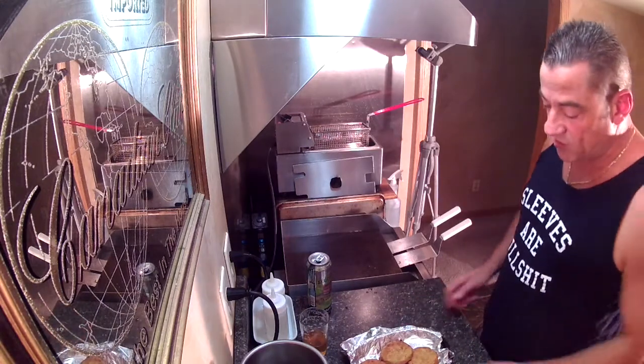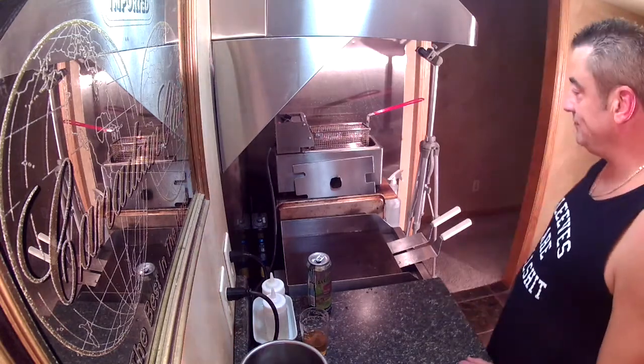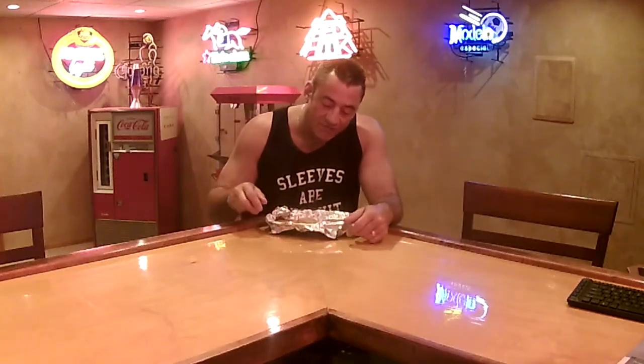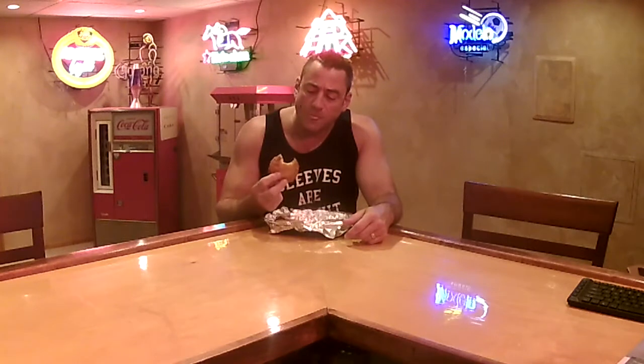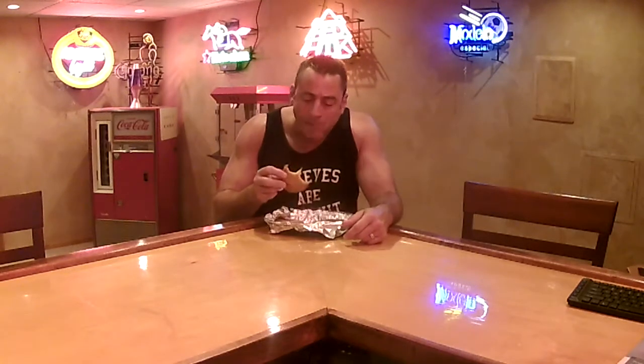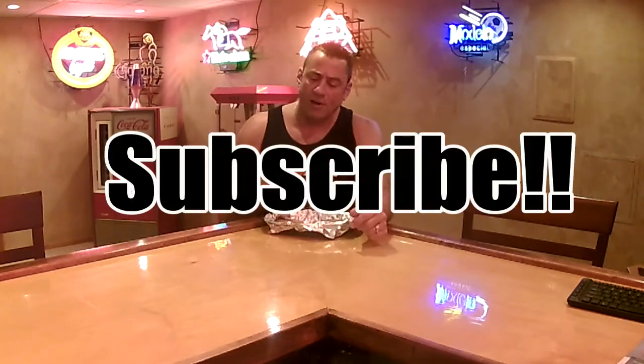I've got seasoned breadcrumbs so I don't even need to season them up extra. Let them cool down and dig in. So there you have it — fried green tomatoes. You can dip them in marinara or whatever, but we're just going to go straight out. Oh, good crunch!